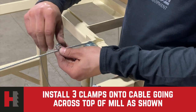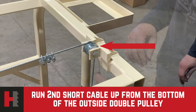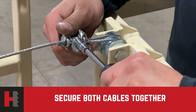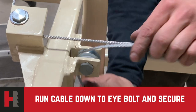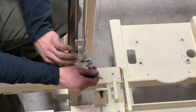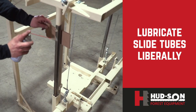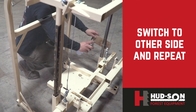Once this cable is taut, secure three more cable clamps and put them on the cable going across the top of the mill. Then secure the short cable — run it up from the bottom of the outside double pulley. Using three cable clamps, secure that cable to the other cable, leaving a tail about one and a half inches long. Now run the cable across the mill and down to the opposite side lift pulley to the other eyebolt. Again, slide two cable clamps onto the cable before going through the eye bolt, then go through the eye bolt and back up to the cable and secure with the cable clamps. At this time, put a little lube on your slide tubes before raising and lowering the head. Lube both sides of the mill.